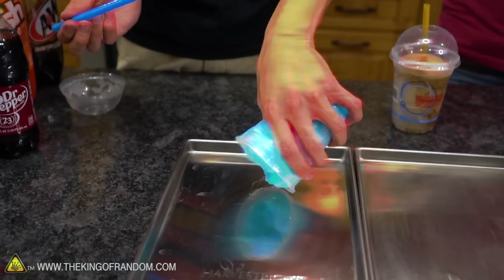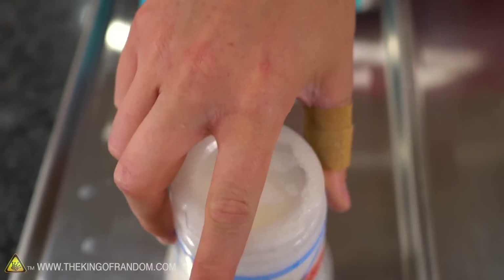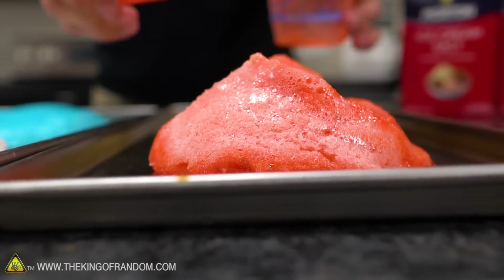We've got our freeze-dry trays. We're going to put the Slurpees on there, throw them in the freeze-dryer, and take a look at what happens. While they are freeze-drying, we are going to try a few different methods of making our own sort of Slurpees.